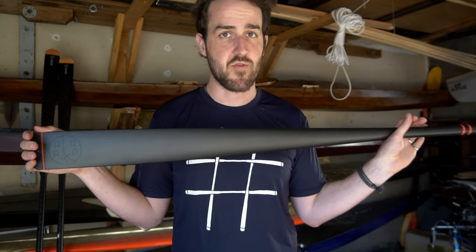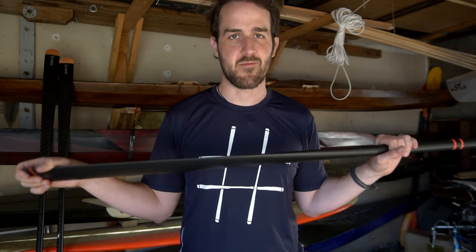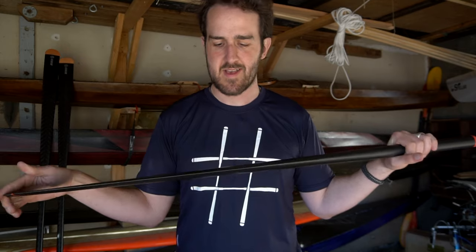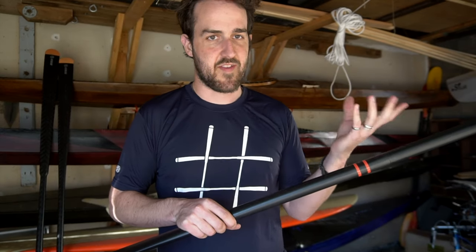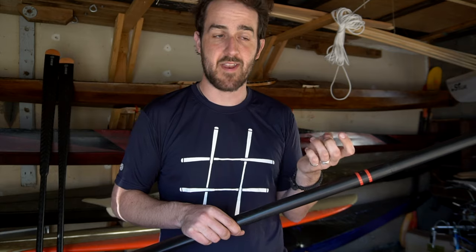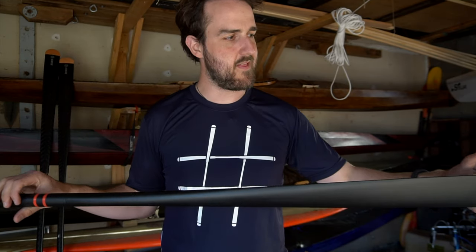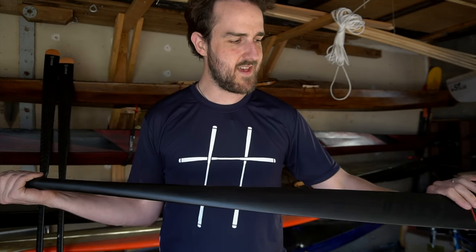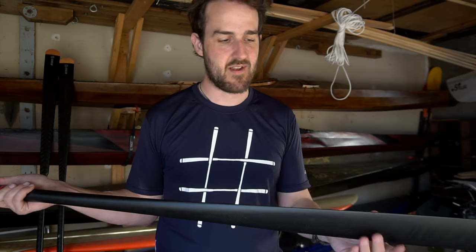This paddle I got is a 225, so it's a little shorter than what I would usually use for touring, but I'll be using it for surfing, playing around, and teaching. A shorter paddle works really well for that. With traditional paddles in general, sizing should be fit to your body as closely as possible. We've got a couple of different lengths available, and some people really like one shape and some people really like another, even if they're only subtly different.